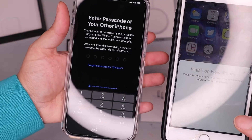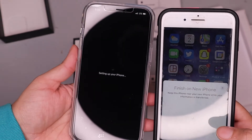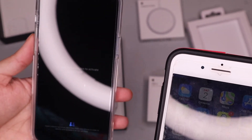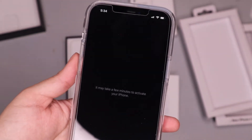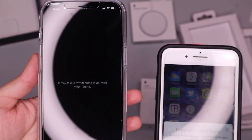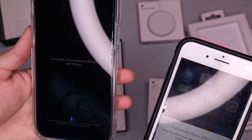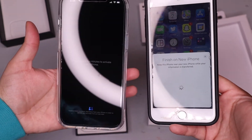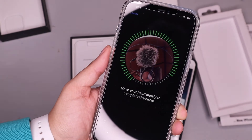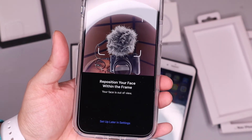It says 'Enter passcode of your other iPhone,' so I'm doing that. Look at that — it's setting up my iPhone from the 8 to the iPhone 12 Pro Max! It may take a few minutes to activate. This is crazy — an iPhone has never just automatically activated on its own like that for me. Usually I set it up manually, so I absolutely love that feature. Great job, Apple! And now it's Face ID setup — first Face ID scan complete.